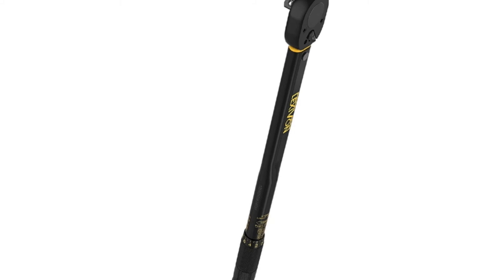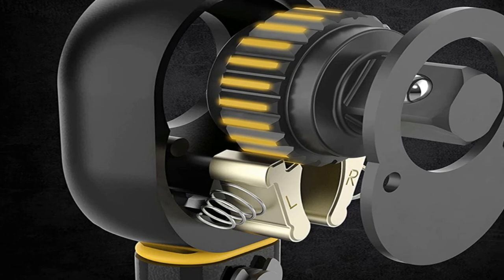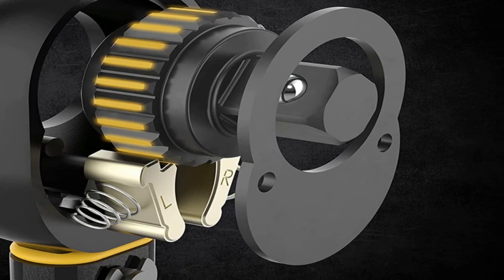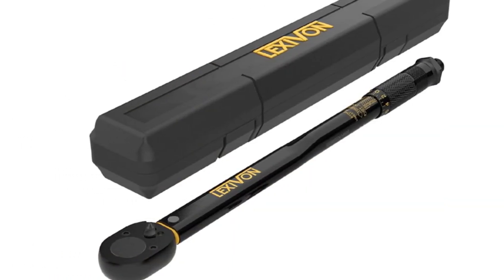This wrench lacks value compared to wrenches on the upper scale of the price range when you consider what you get. It doesn't provide the same results compared to the other wrenches on this list. If this wrench measured torque in both directions, then the price might have been justified. Overall, it's a pretty mediocre product.